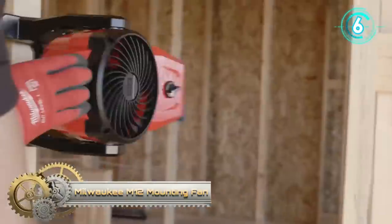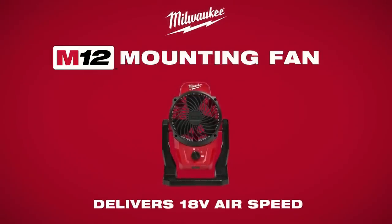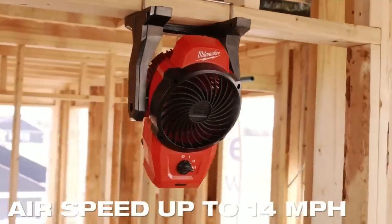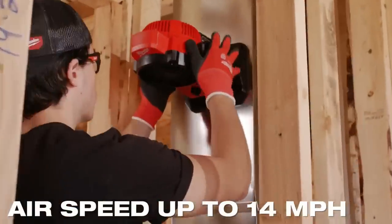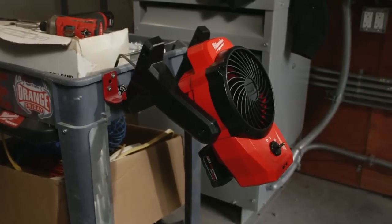Milwaukee introduces the M12 mounting fan, delivering 18-volt airspeed with the airspeed and volume comparable to 18-volt jobsite fans. The M12 mounting fan is the highest performing 12-volt jobsite fan.